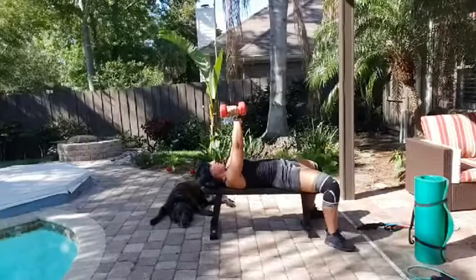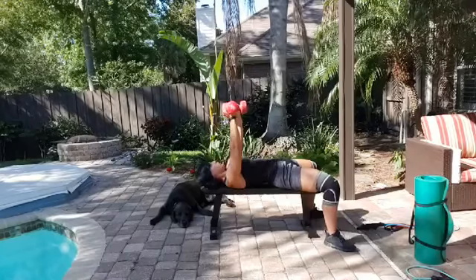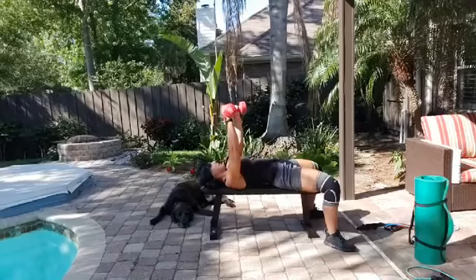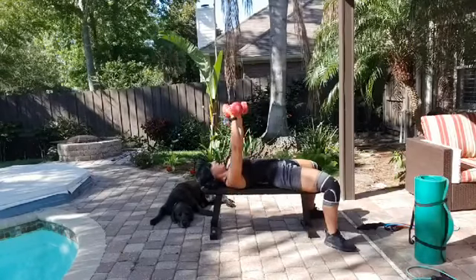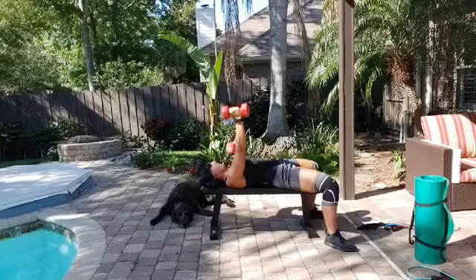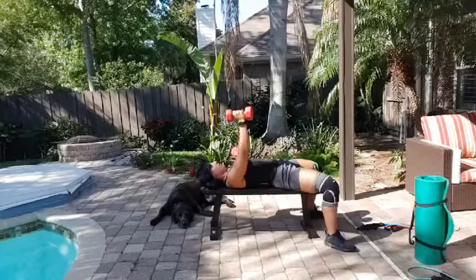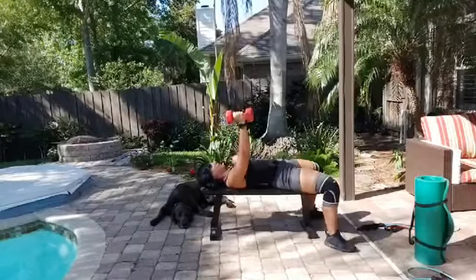One arm stays up while the other comes down wide — stability. Forty-five degree angle with the arm; use your core to stabilize. Ten reps on that side, then switching: left arm stays, right arm presses. Ten reps. You're looking strong.